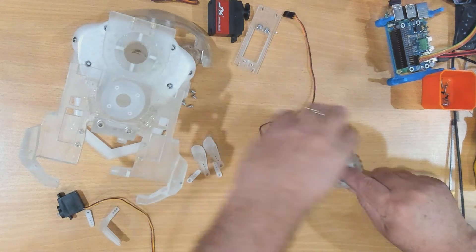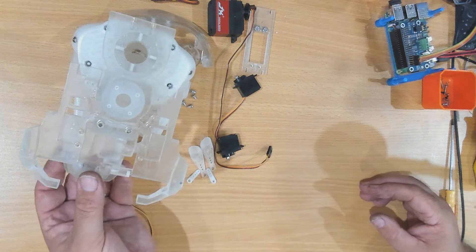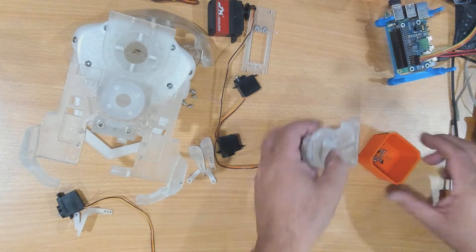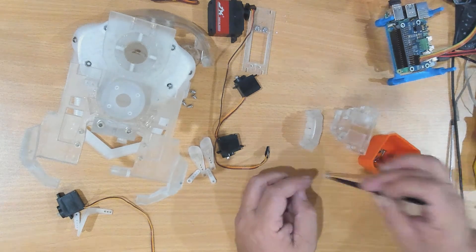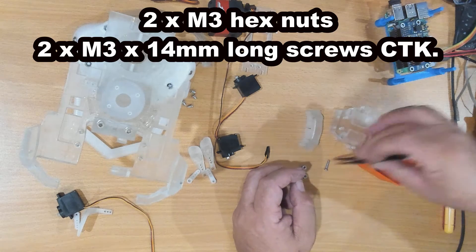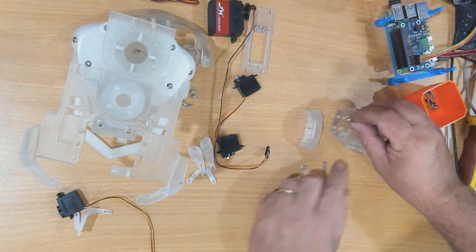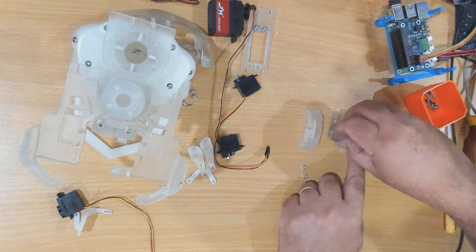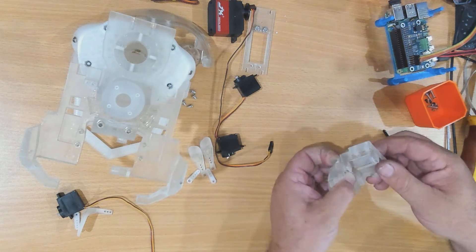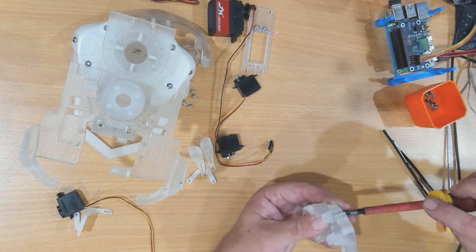I'm just going to pull those off temporarily and we will put the teeth on. This is the top side which mounts up underneath here, and two screws go down from the top. I will need two nuts for this as well. I'm using M3 screws, and these are countersunk or flathead screws. Poke them down through these holes, poke them up through the holes down here, put the nuts on and we can do these up.